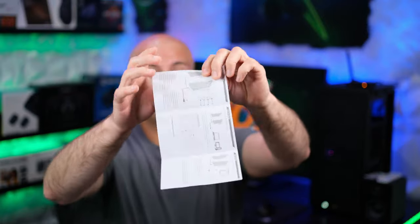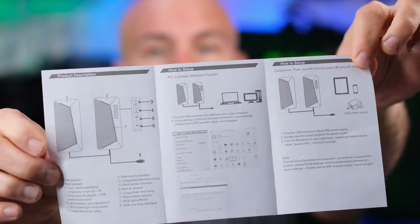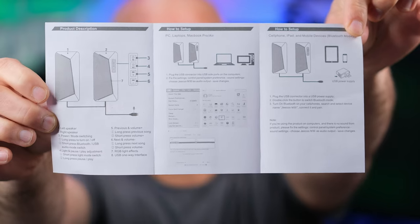These are USB 2.0 and also work with Bluetooth. This comes with a user manual so you know how to set your device up and what the buttons do.